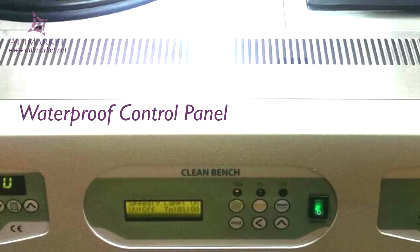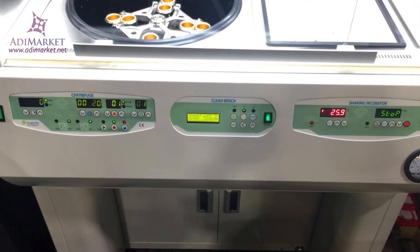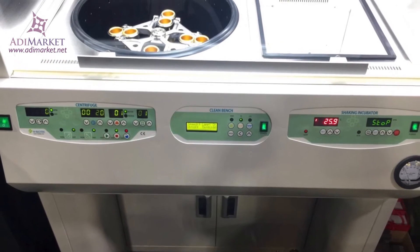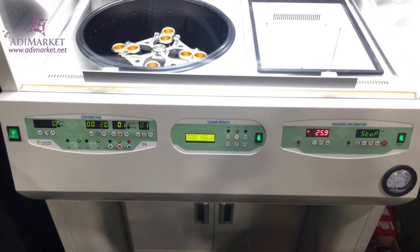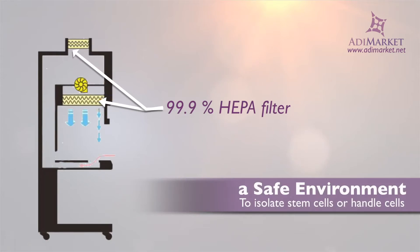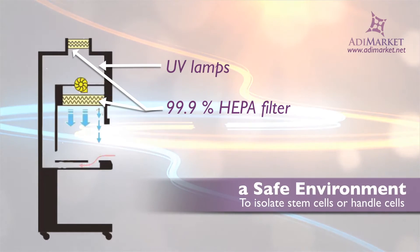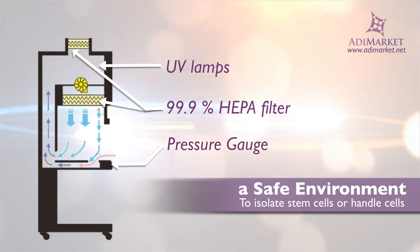With the cell station's waterproof control panel, you can also adjust temperature and RPM. The live cell station is designed to provide a sterile, safe environment for your work with live cells. The bench's HEPA filter is equipped to filter 99.9% of particles, and UV lamps offer even more sterilization to provide the purest environment possible.